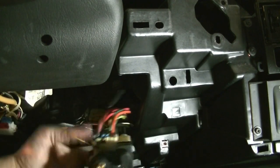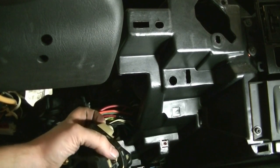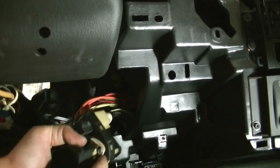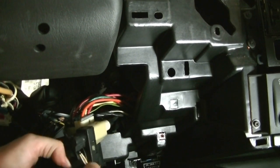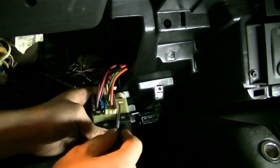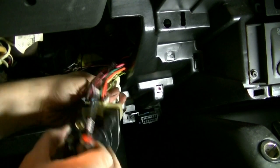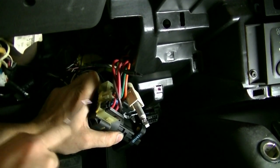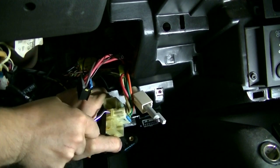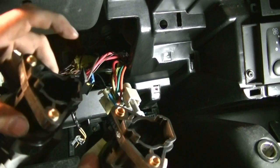Now we just have to remove all these connectors and the cable that's on here. This wire I think is for your Passlock. Just press the tabs in and pull — this will come out. To get the cable out, press on this tab, push, and slide it out. For the two connectors, there's a tab on the back of each one that you press in and push to get them out. There's that one, and there's that one.